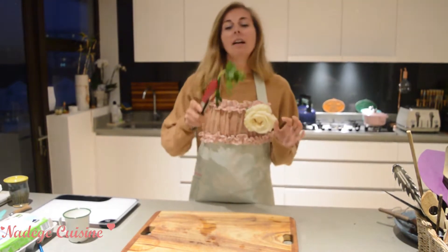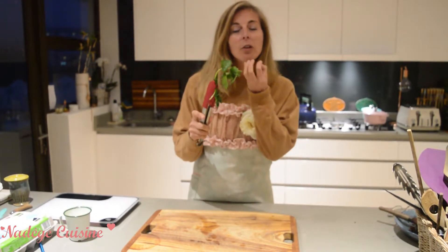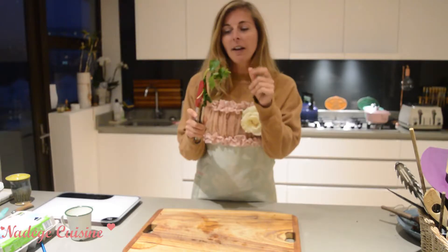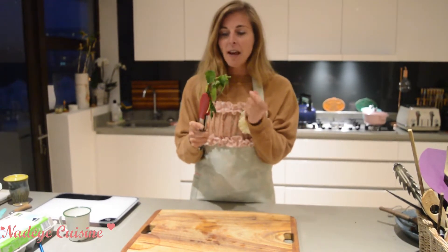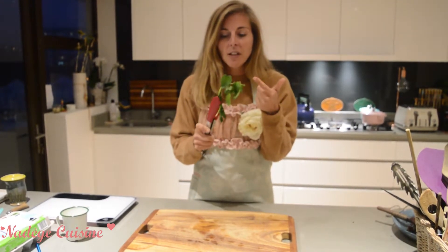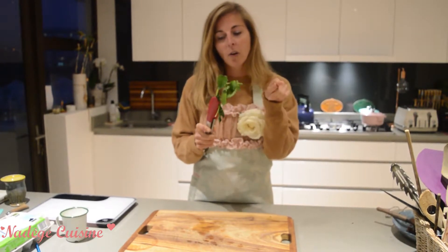So basically, this is a stinging nettle. If you want a very tasty pesto, you will need to get the very young leaves. So if you pick up the nettles yourself, just pick the top of the nettles. And if you buy them, often they will sell only the young leaves.